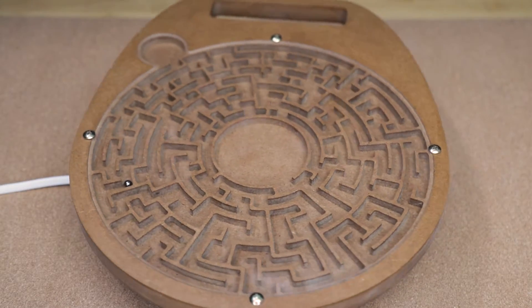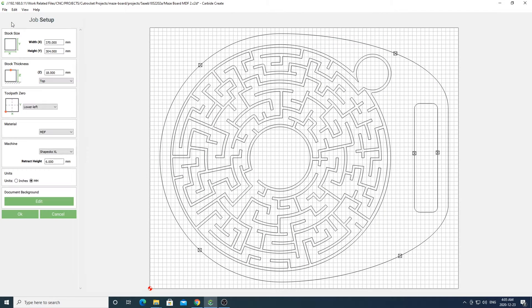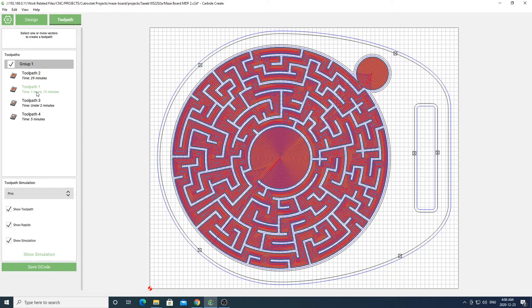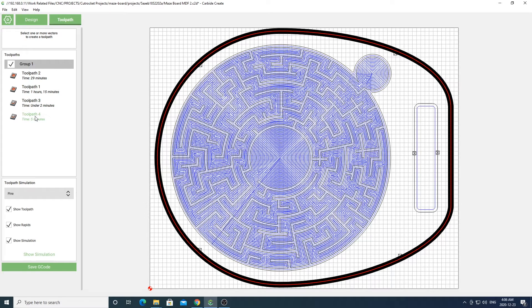The last project we're going to do today is this MDF maze board. As always, the link to download this maze board will be in the description box below. Once you've got your file opened up in Carbide Create, make sure to go into the job setup and change the settings to the material you'll be using. Going over to the toolpath tab, you'll see there are four toolpaths: the first will cut a pocket for the clear acrylic sheet to sit on top of the maze, the next will cut out the maze itself, the third will cut out your handle, and the fourth will cut out the outside of your project.